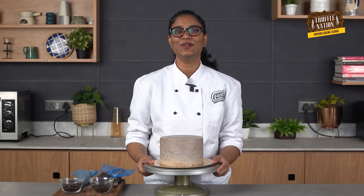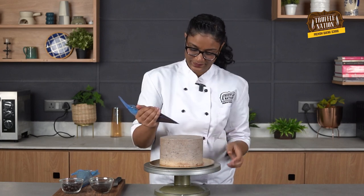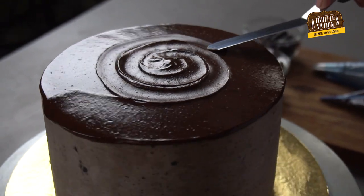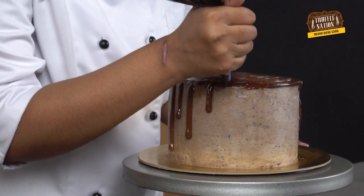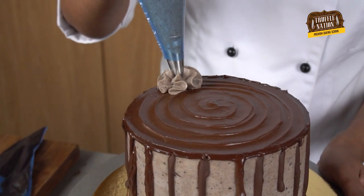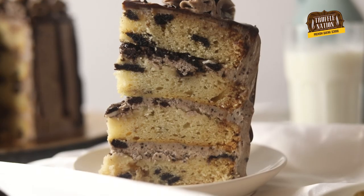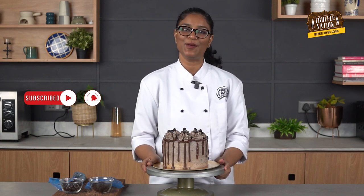The cake is out of the fridge. We'll pipe some chocolate on top and the sides to give the drip effect. We'll also pipe some dollops of buttercream on top and use some chocolate balls and chocolate vermicelli for garnishing. Here you go — the Oreo cake is ready to serve! I hope you guys like this recipe. Do like and subscribe to our YouTube channel and don't forget to hit the bell icon every time we post a new recipe. See you next time, bye!